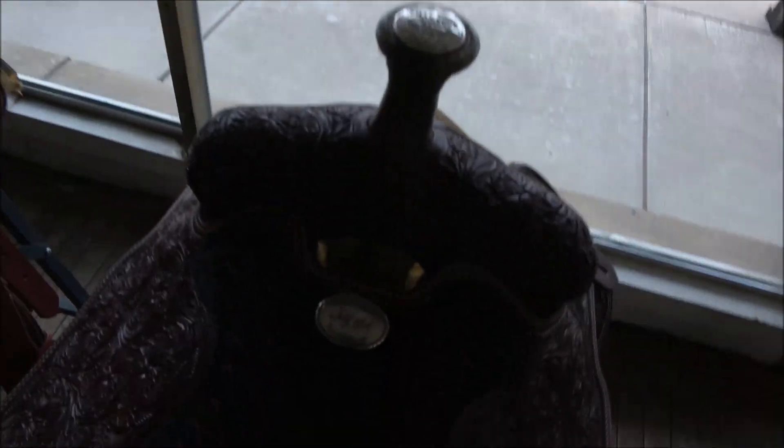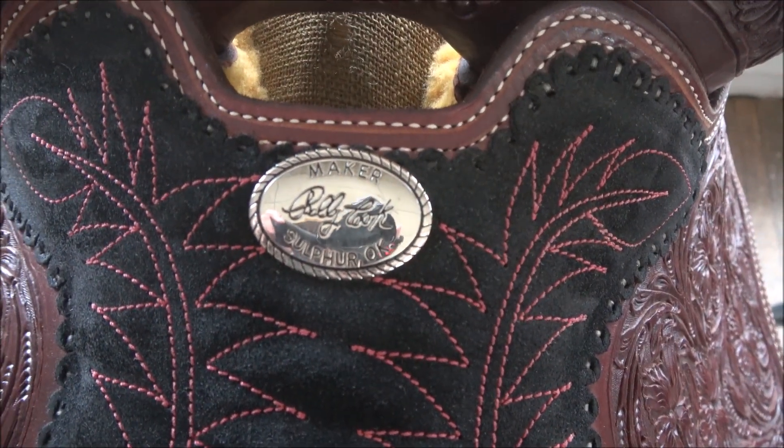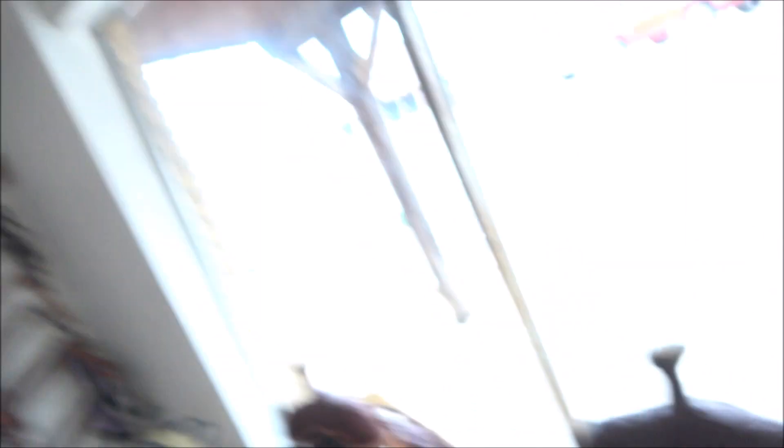As you guys saw right there, all this stuff is hand done — they sat out here and just pounded on leather for hours. So what we're going to do today is cut Billy Cook's second logo. It is one with the original owner's signature in it, and it's going to look something like the little medallion they put on the middle of their saddles. So we're going to cut another logo for Billy Cook's saddles — here we go.